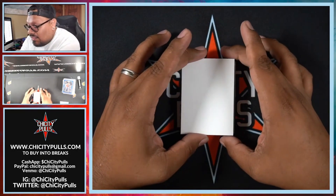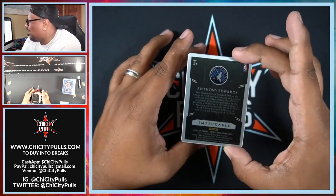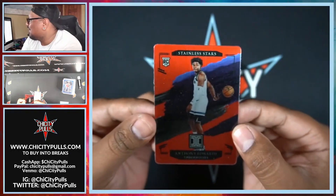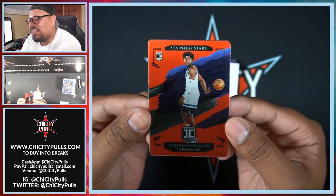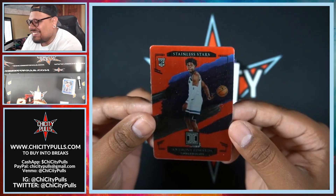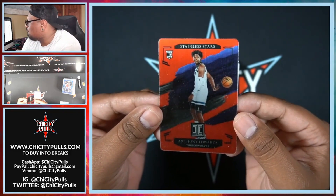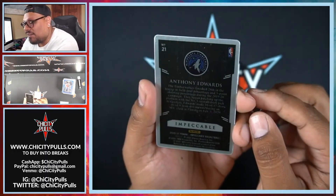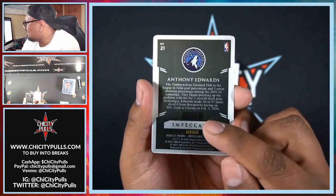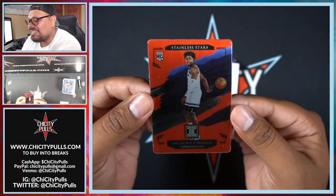There's the back — nice Kemba Walker for the Celtics, and that is going to Darren. Next card — let's go, Anthony Edwards! I thought it was an autograph, but not too shabby. We've got Stainless Stars — Anthony Edwards for the Timberwolves, let's go! It's not numbered on the back — it looks like they were going to number it but maybe erased it. That is a nice looking card though, beautiful card.